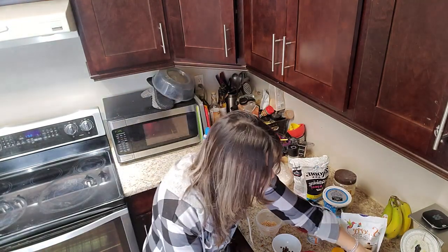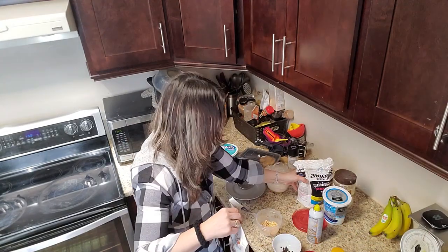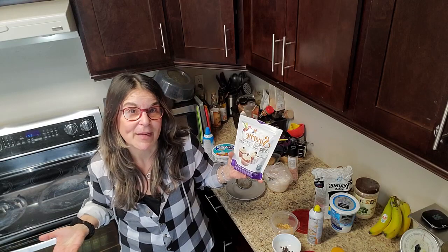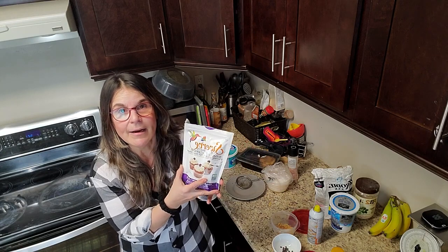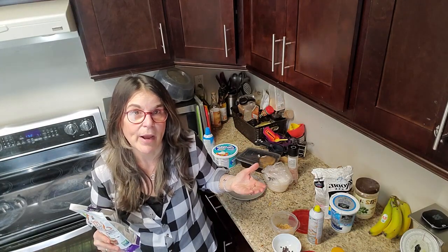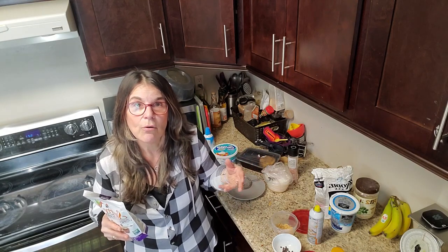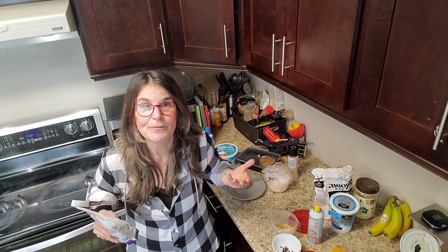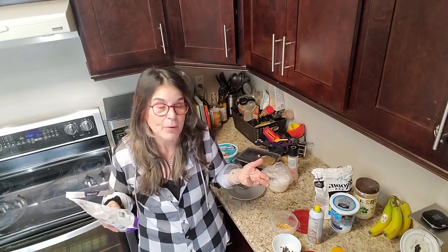Once it comes out and has cooled, I have Swerve icing sugar you can sprinkle on top — just don't put it on right away or it will melt because it's hot. Some people like to eat the cake right away when it's nice and wet and gooey, or you can wait till it's cool, or even have it the next day. I like making a couple because one of my favorite things is bread pudding and this kind of reminds me of it.